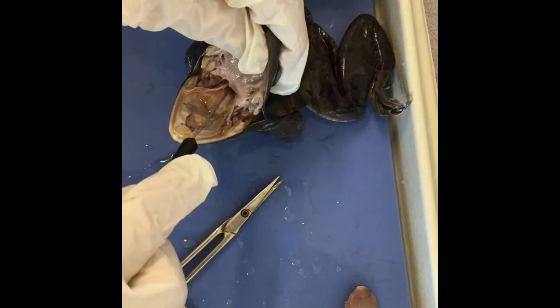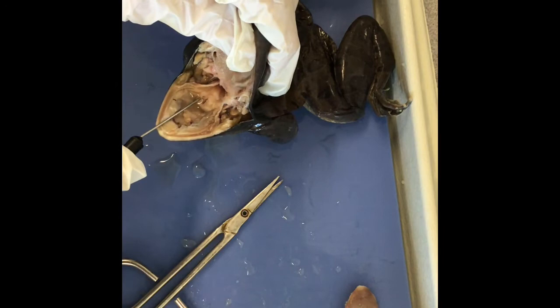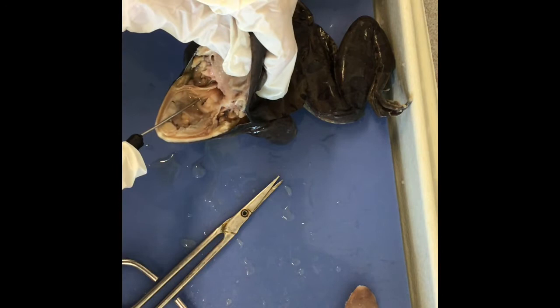Once we're in the frog's mouth, a few obvious features. There is the esophagus, which is where the food goes down — it's essentially just the hole that's going to lead to the digestive system. There's a little slit right here, and that is the glottis. That allows the frog to make sound and it connects to its respiratory tract.